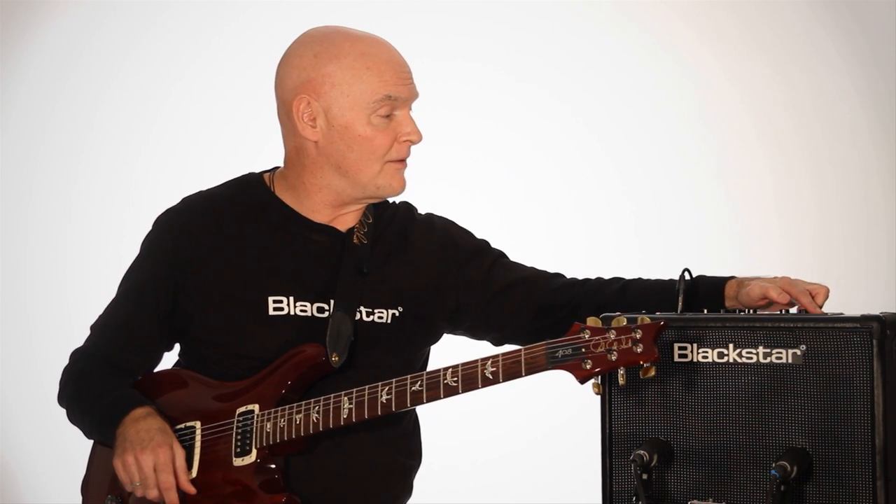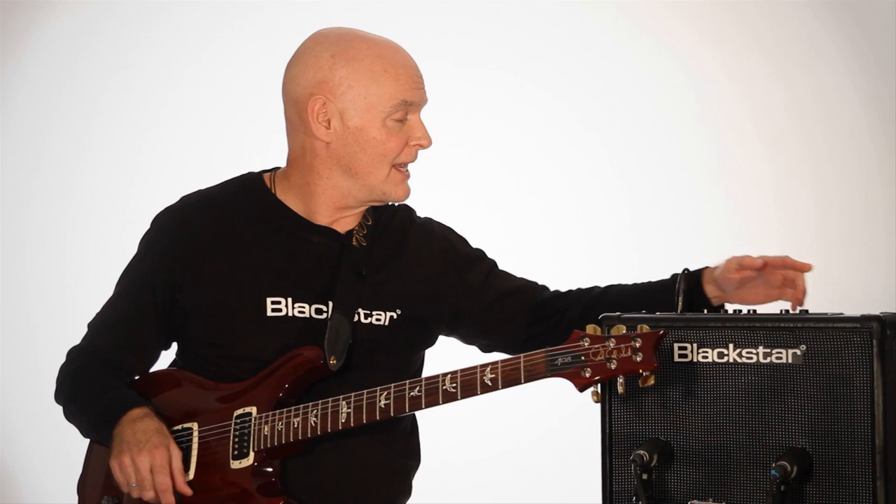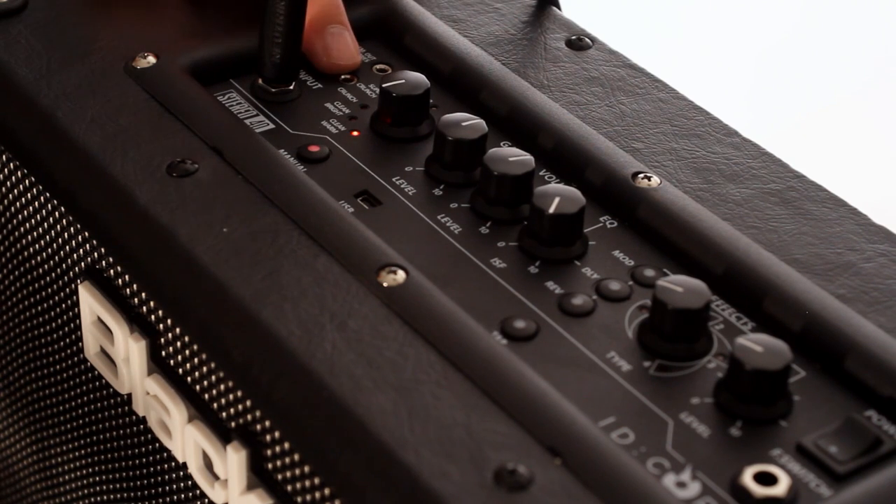Over here on the far side we have a footswitch for changing presets. On the input side, of course, the guitar input, MP3 input for working with your tracks, as well as a headphone output or line output.